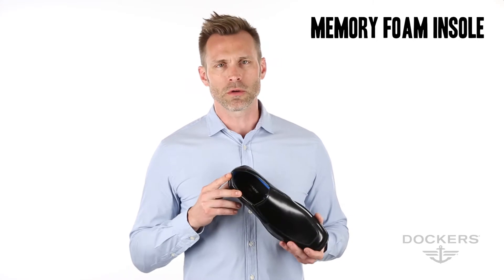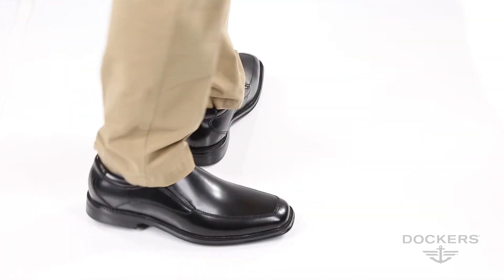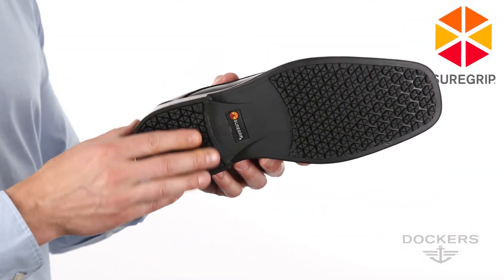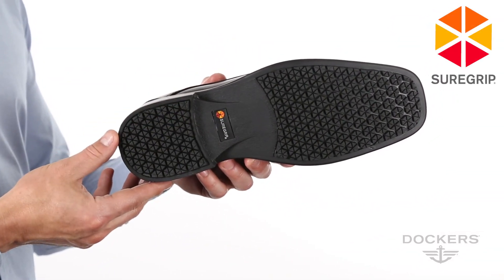Its memory foam insole shapes to the foot for instant comfort, while the Fusion footbed adds an extra layer of cushion for all-day wear. The SureGrip non-marking outsole meets ASTM standard for slip resistance.